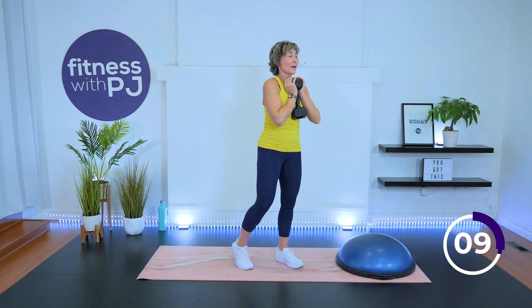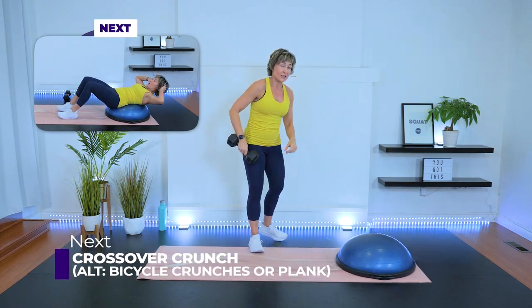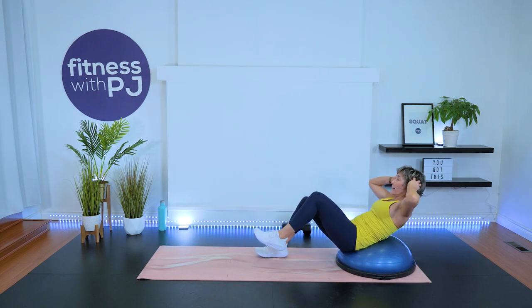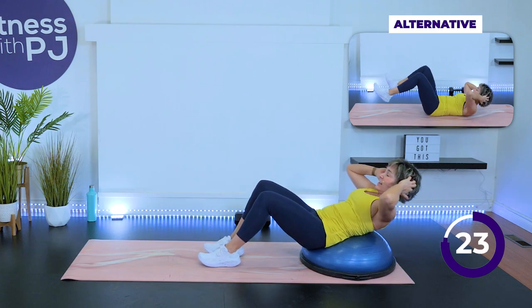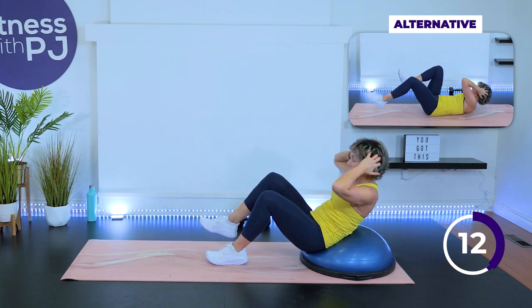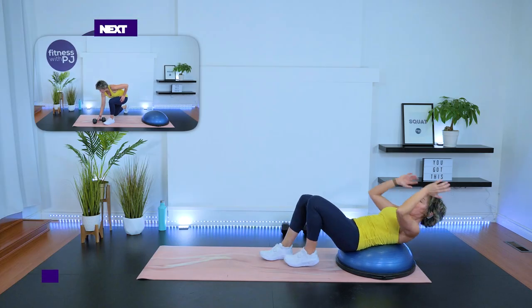Crossover crunch on the BOSU, or maybe you're going to do a bicycle crunch, or maybe you're doing a plank. We got 30 seconds of abs. Breathe out as you lift up, lift that leg up if you're on the BOSU. One of the many advantages of working on the BOSU is you fire up more abs on your crunches — we're getting more core fired up. We got that deep lunge and row coming up.